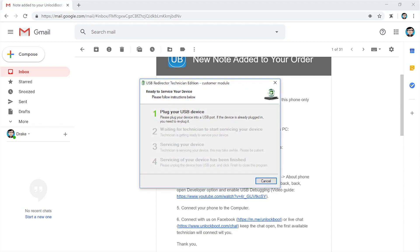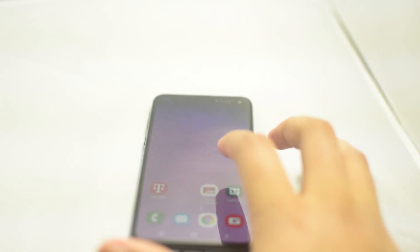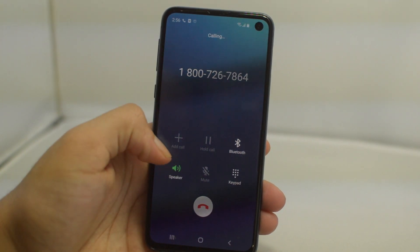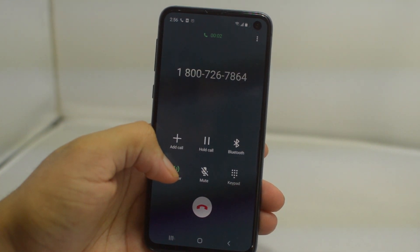Following that, we will process your order and it literally takes a couple of minutes, and then your phone will restart letting you know that the process is done and your phone is unlocked just like that. Again, all you have to do is make sure you have USB debugging enabled, download the program, and send us a message — the rest we do on our side. After the unlock is completed, you can check to make sure the phone is unlocked by making a phone call, and as you can see, if the phone call rings then the tutorial works and the phone is unlocked.